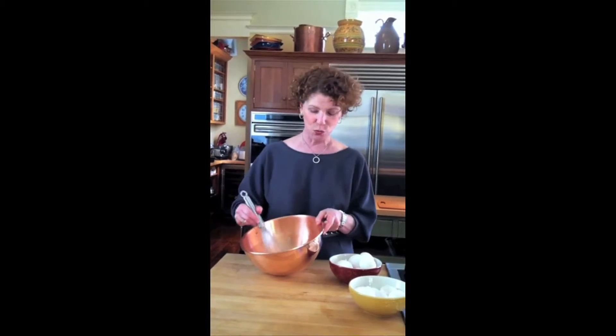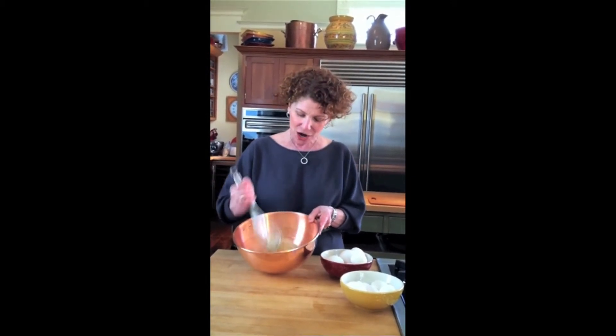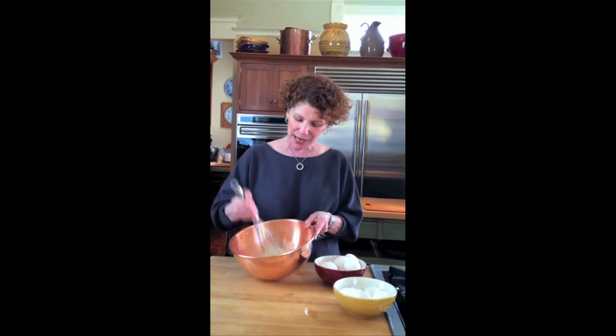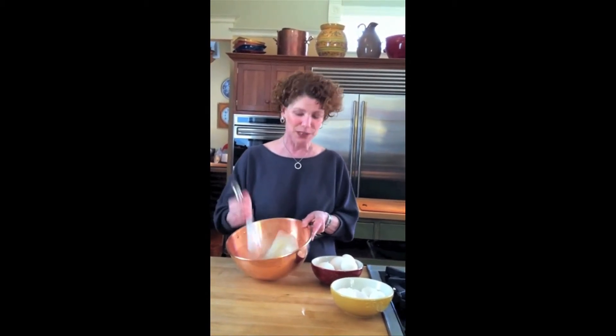So you can start to whip. Now if you do this it's not going to do anything — what you want to do is steer it so you're really adding air to those egg whites. They start with very inconsistent bubbles: some are big, some are small, and it's kind of yellow. But as you continue to whisk, the bubbles become very consistent — they're all tiny and white, and it's really billowy.